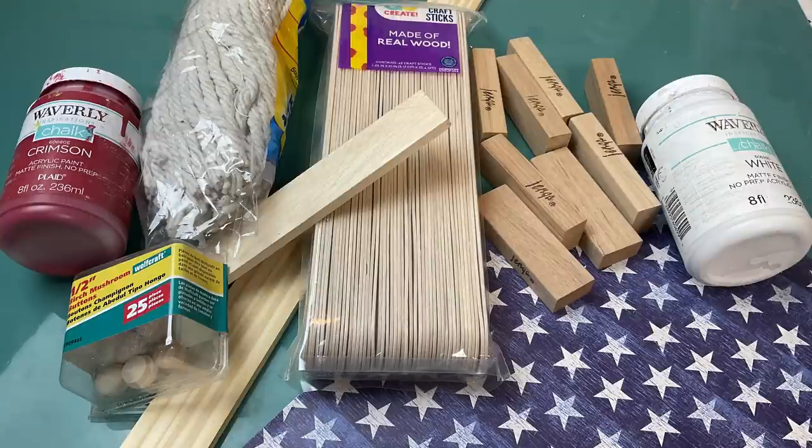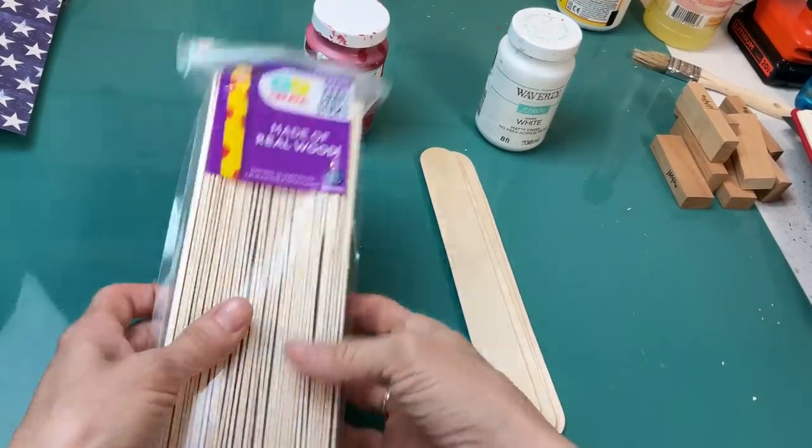For DIY number six we're going to make a standing Uncle Sam using some of these giant craft sticks, Jenga blocks, some red and white chalk paint, this mop head, and one of these little mushroom-shaped wood plugs.